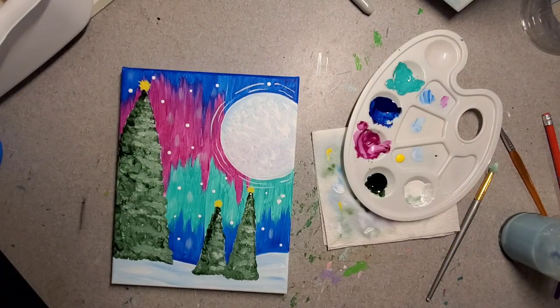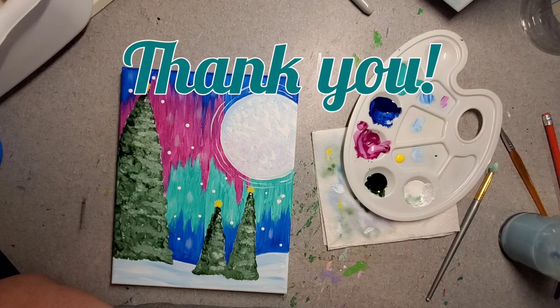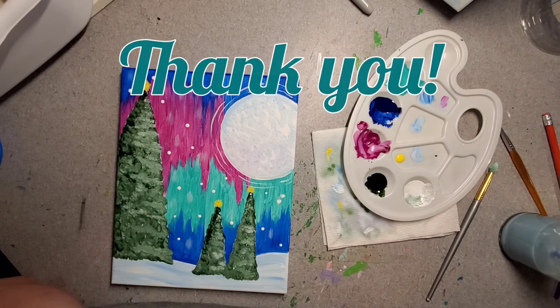Congratulations — you have painted your very own version of the winter sky painting! Give yourselves a round of applause. Thank you so much for painting with me today. I had such a great time and I hope you did too. I hope I'll see you in the next one, and thank you so much for supporting Young at Art. Have a very happy holiday season. We'll see you next time — bye!